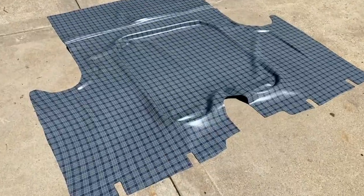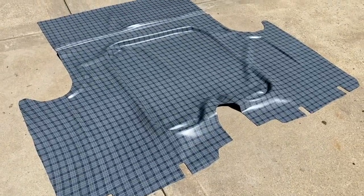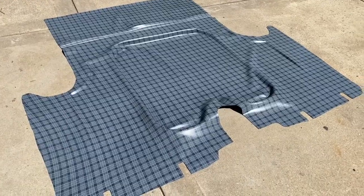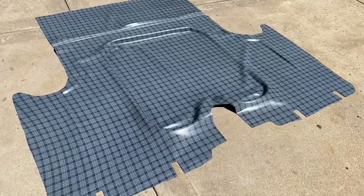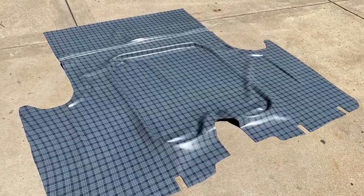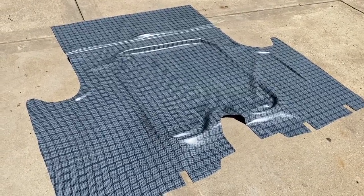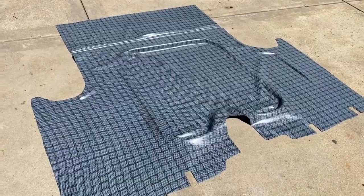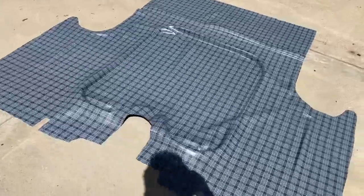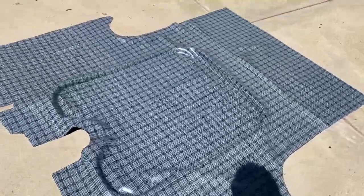Got a truck mat - this is from Auto Custom Carpets. They make carpets and this mat, and as you can see it's formed a little bit to fit into the pan. There are other ones out there that didn't look like they were. I've used their carpet before - it's as good as any, not bad stuff honestly. This is the reproduction and this is a chunk of the original.